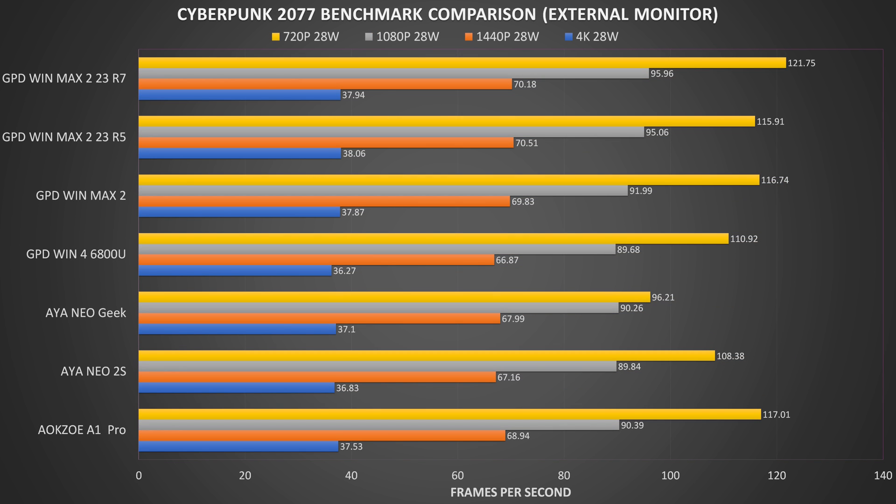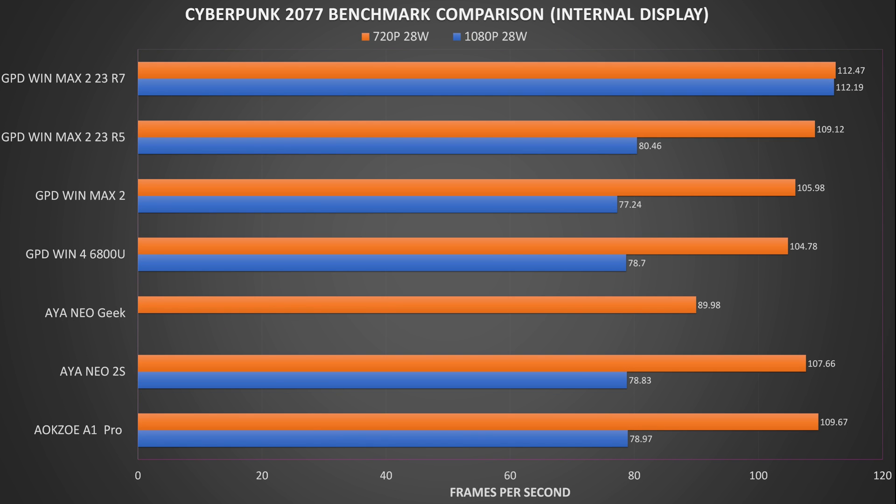Our next benchmark is Cyberpunk, run at the lowest graphics settings with no upscaling. On the external display we see very similar scores at 4K and 1440p with some variation at 1080p and 720p — the WinMax 2 23 Ryzen 7 takes the lead here. On the internal display the Ryzen 7 does very well again with a few extra frames above the others, with its Ryzen 5 sibling in clear second place. There's a small difference with the others but nothing else of note.